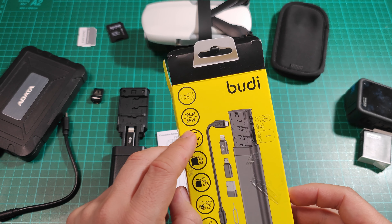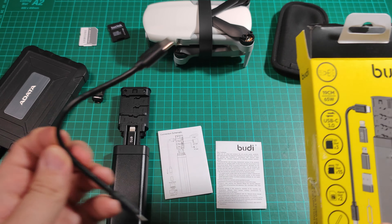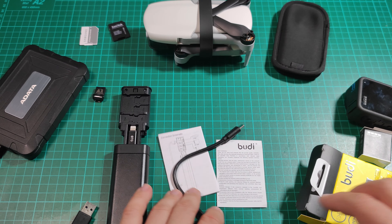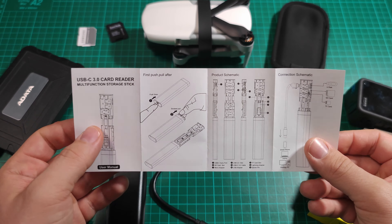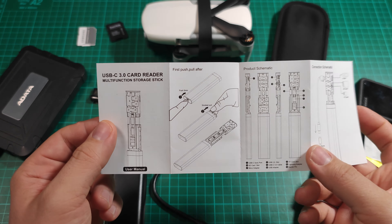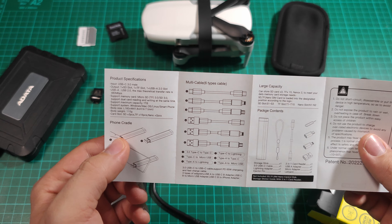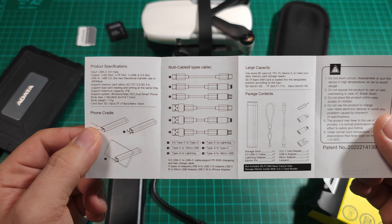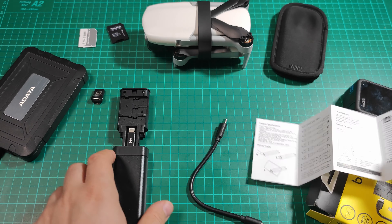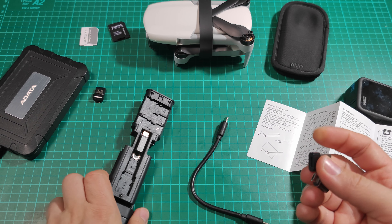Also worth mentioning: the provided cable and power interface support up to 65 watts of power. The cable is 20 cm long and is a good quality cable. This also comes with a small leaflet manual which is very practical — it shows you how to operate each port and SD card slot, where the ejector pin is, how to remove cards, and what combinations of cables and included plugs you can use.